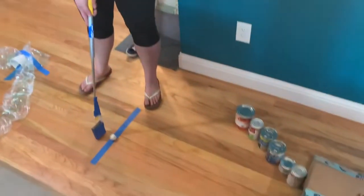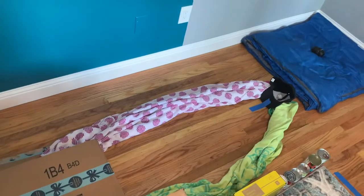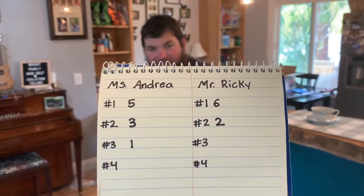Miss Andrea's turn — hole in one! Mr. Ricky: hole number three, par two.